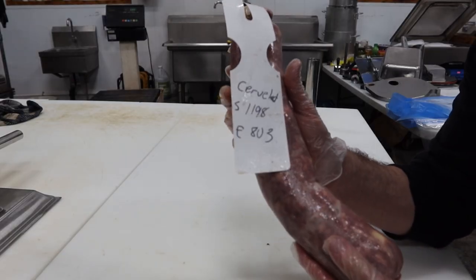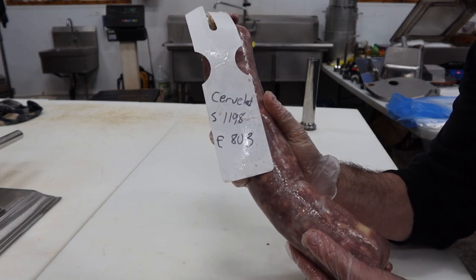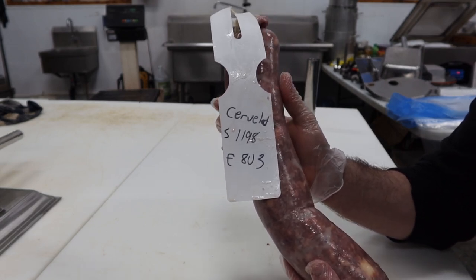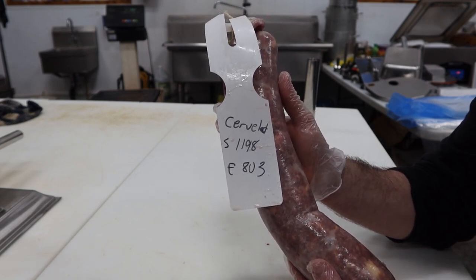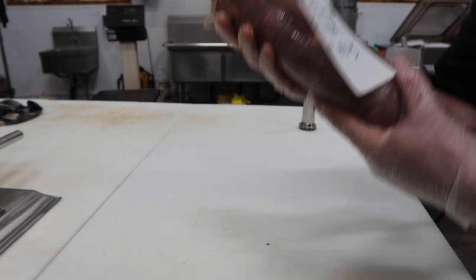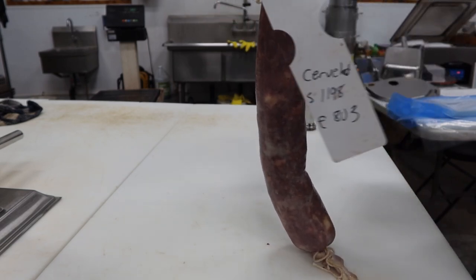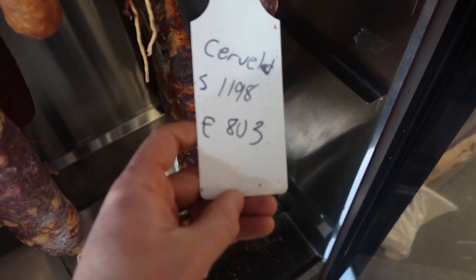Here's the Cervelat pulled out of the cooler after a few days. The recipe says to dry this for three weeks at 10 degrees and then cold smoke it afterwards. I would do that in reverse order — I would cold smoke it first — but we're going to follow the recipe. Dry for three weeks at 10 degrees. Into the chamber it goes. It's actually going to be 12 degrees, a little warmer than it should be, but I only got one chamber.